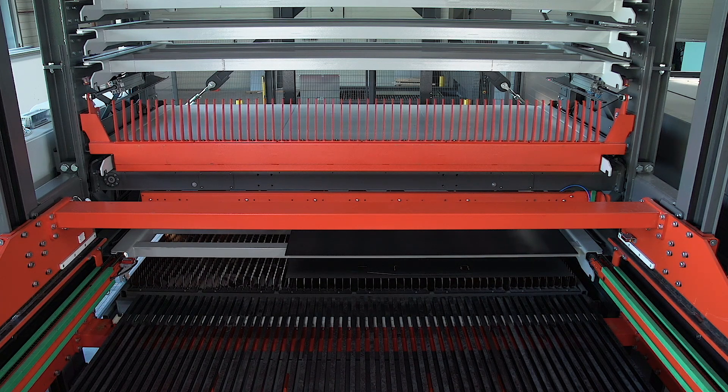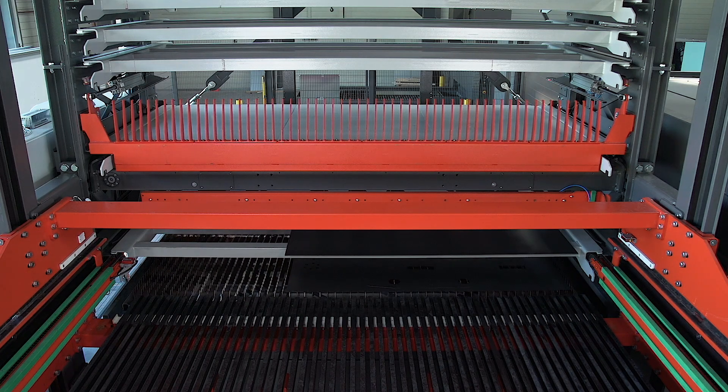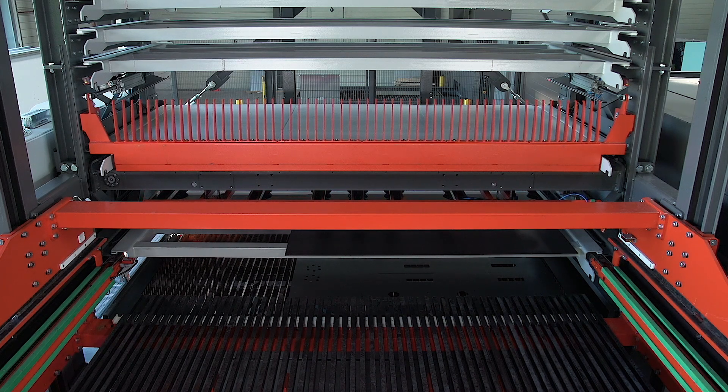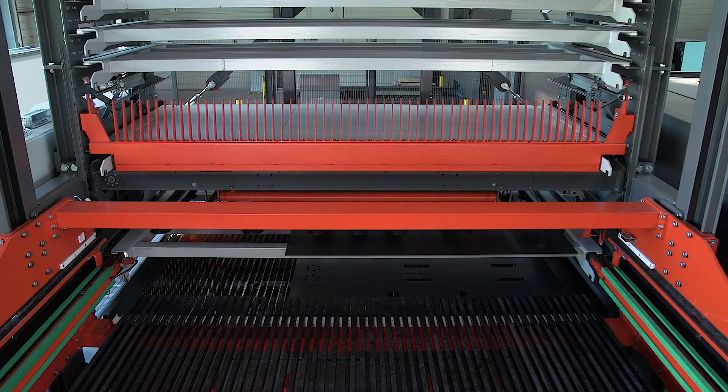Once the cutting process is finished, the fork unit installed on the elevator takes care of unloading the cut sheet. At the same time, the vacuum unit loads the material required for the next job to be executed.